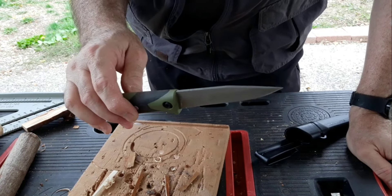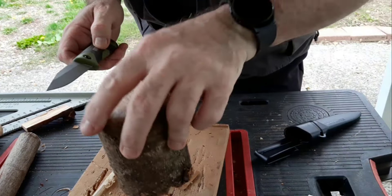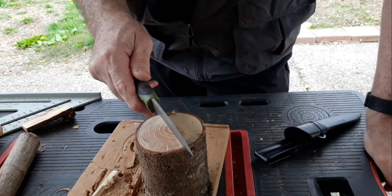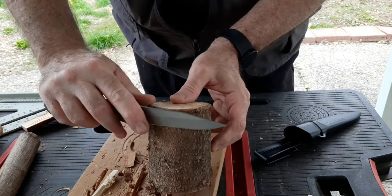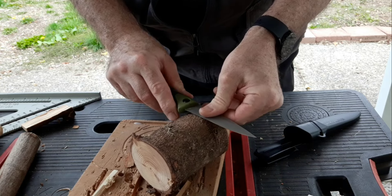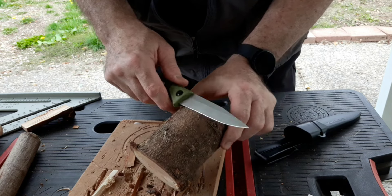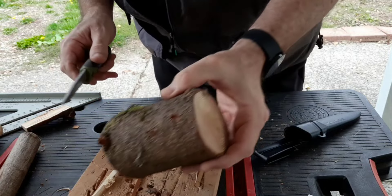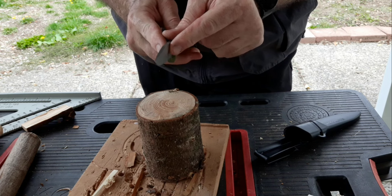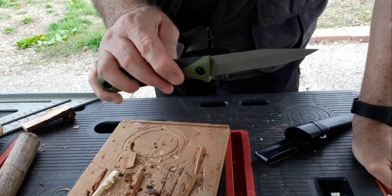Overall, I give this knife a nine out of ten. The reason it's not a ten is that even though the blade is four inches long and three and a half inches across, in an emergency I could not baton through hardwood well with it. This knife will get stuck once it gets in deep and it is hard as heck to get out — I had to take a saw and cut through the wood to get it free. The blade geometry is so acute and smooth that it becomes stuck.